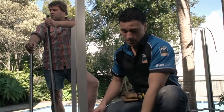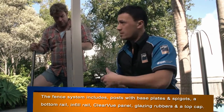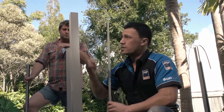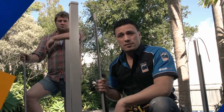Each post comes with a base plate, two removable spigots, four glazing rubbers, an infill bar for the sides, and a top cap. We also have a bottom rail that will go through it, and panels that will go through it as well. These make up the segments of our fence.